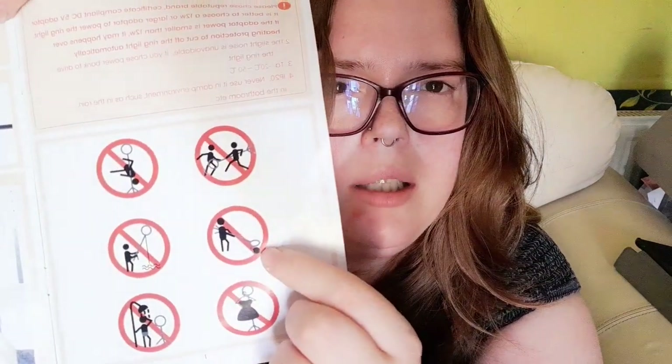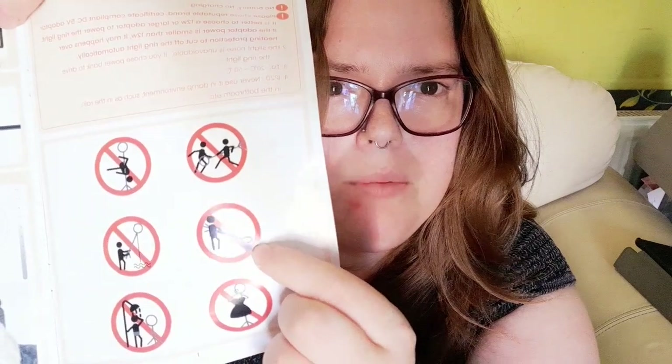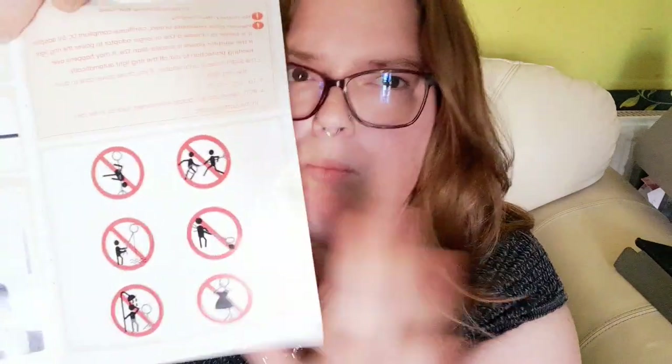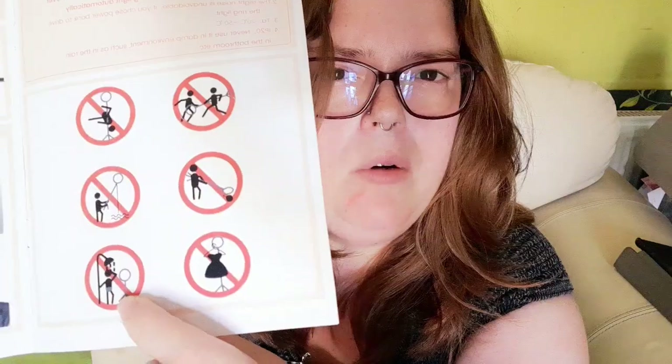So is someone just videoing it or are they trying to use it like a metal detector? I don't know — metal detecting slash bomb defusal. No fishing with it, and no using it as a hanger for your clothes, and no having it in the shower.